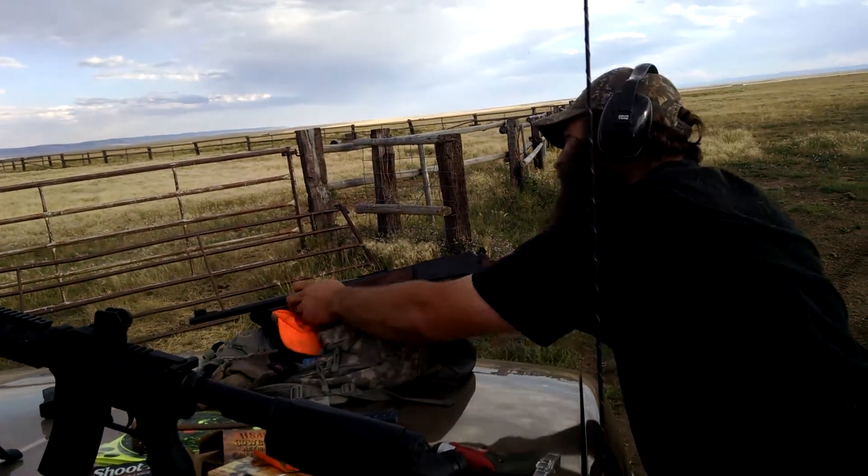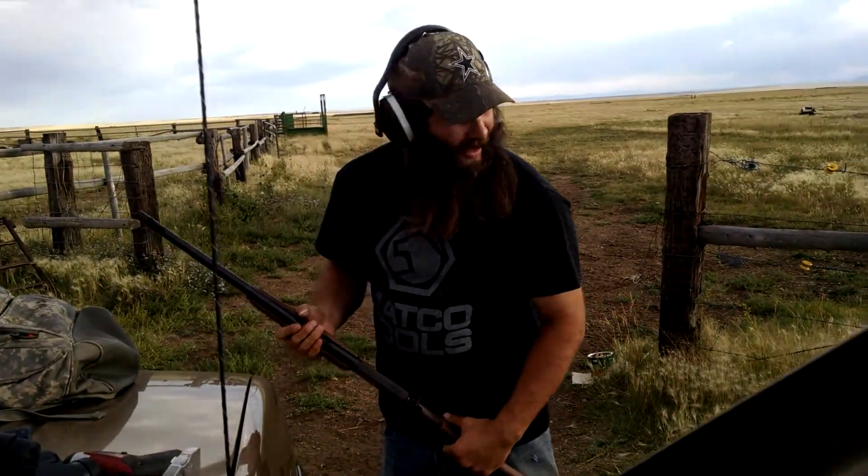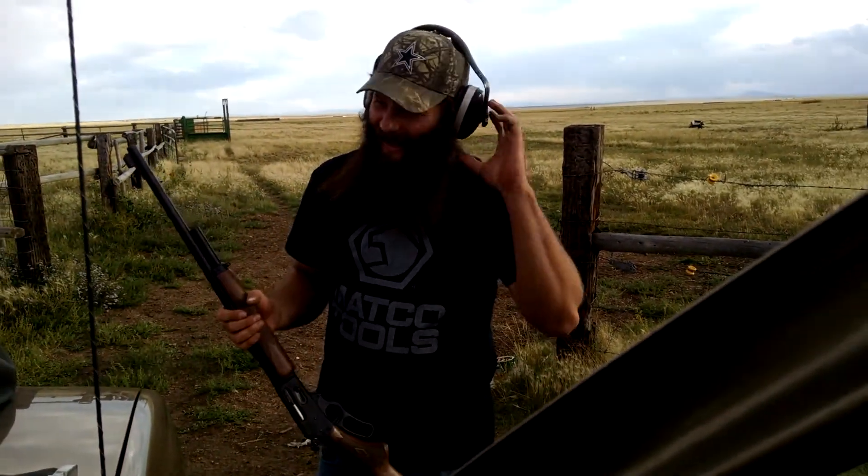Oh, you killed the pylon, Michael. It took three shots, but you killed it.